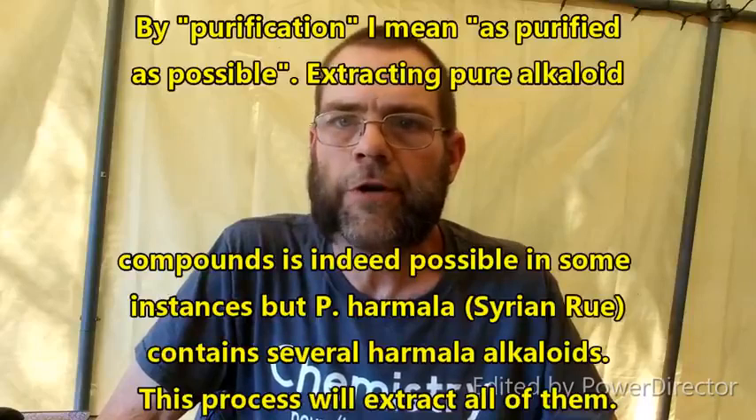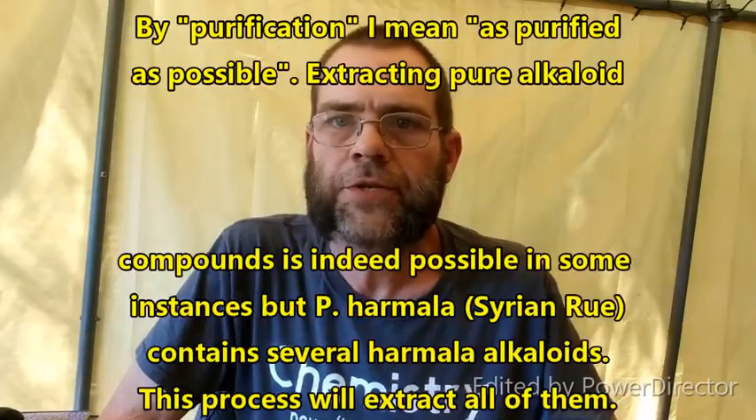Hello and welcome to The Poor Man's Chemist. In this video we are going to be taking a look at the extraction and purification of harmala alkaloids from Syrian Rue powder.